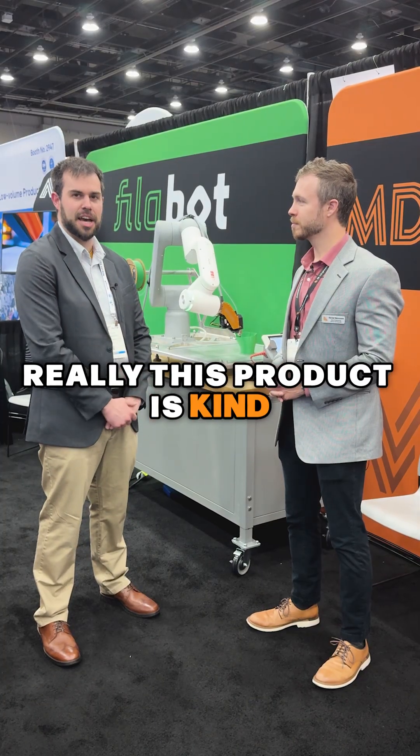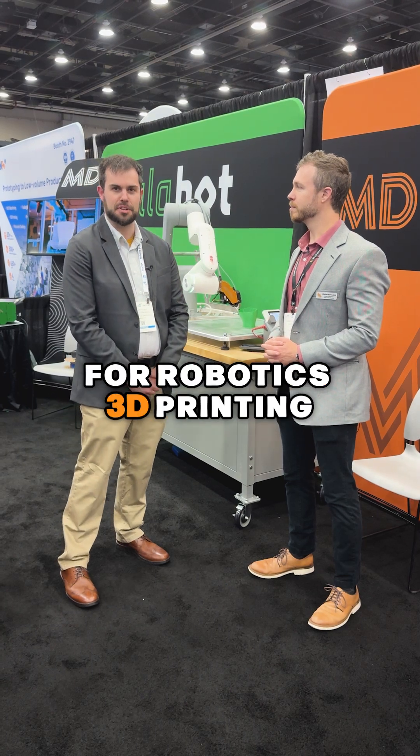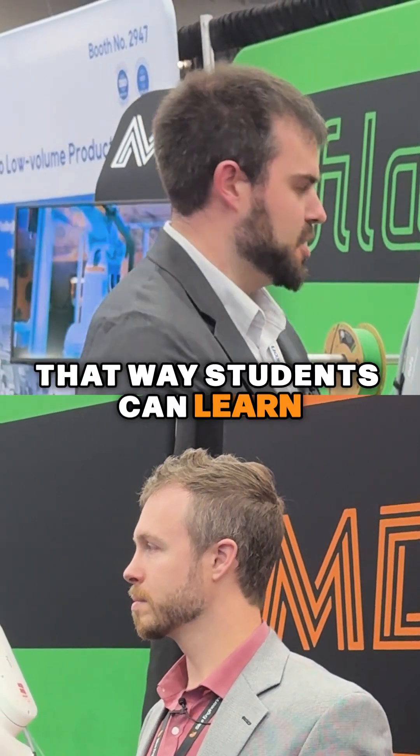Really this product is basically the lowest barrier to entry for robotic 3D printing. It's very useful in the educational sector for universities, that way students can learn this type of technology.